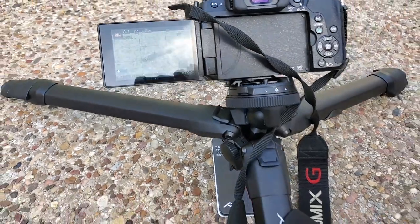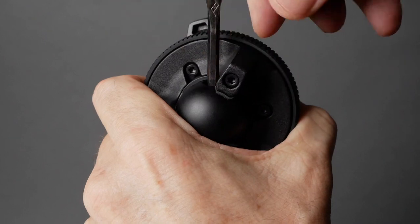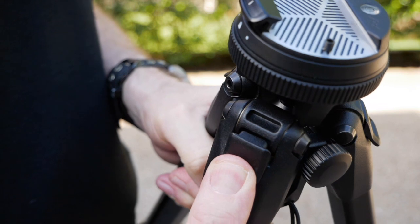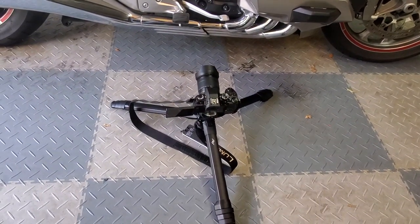I do a lot of low-down shots where I need to spread the legs out flat and get as low to the ground as possible. Fortunately, this center column actually comes apart in two pieces, and you can spread the legs out by pressing the little buttons on the side and pulling them out — it gets down very low. This is great when I want to get low shots of the motorcycle for maintenance videos. You can also invert this center column to hang your camera upside down for really low-to-the-ground shots.